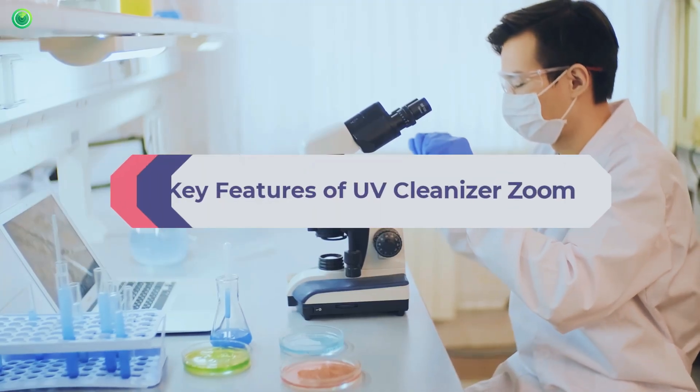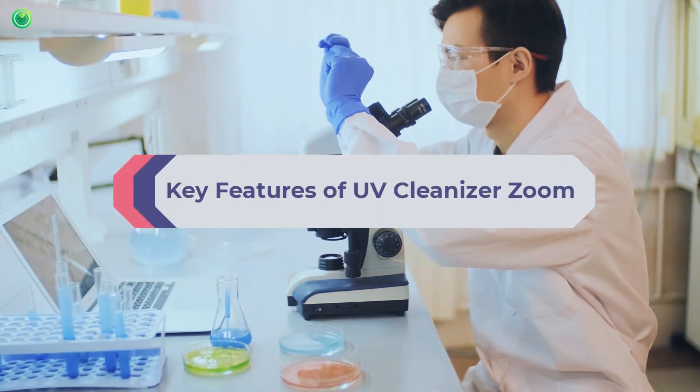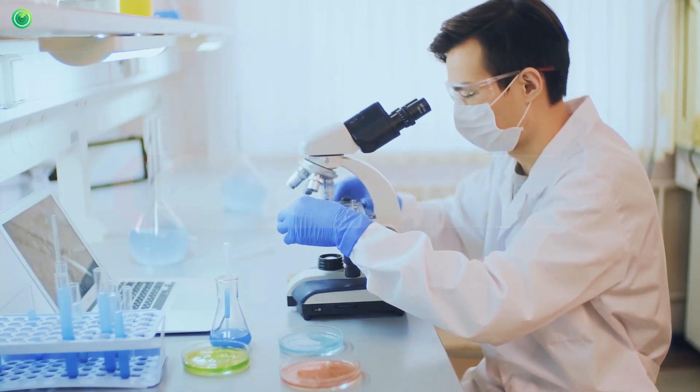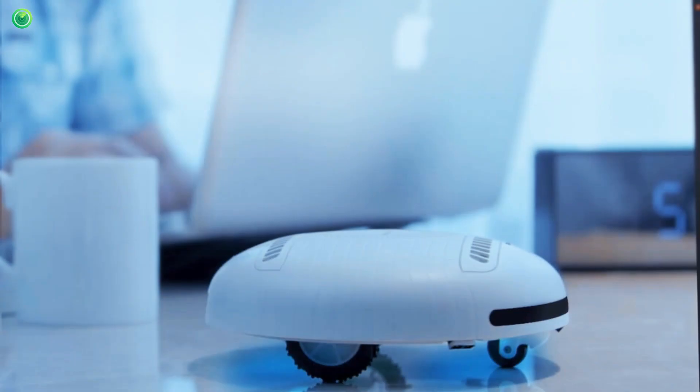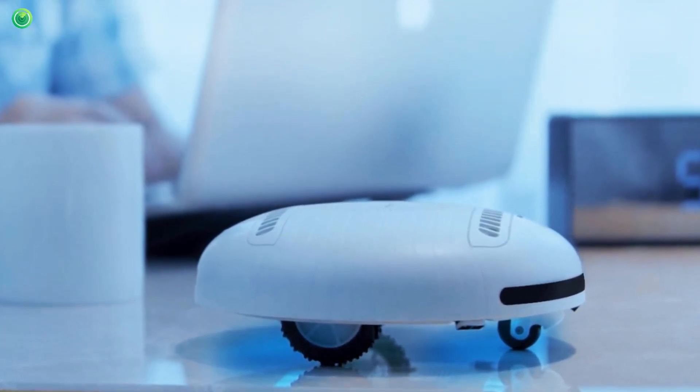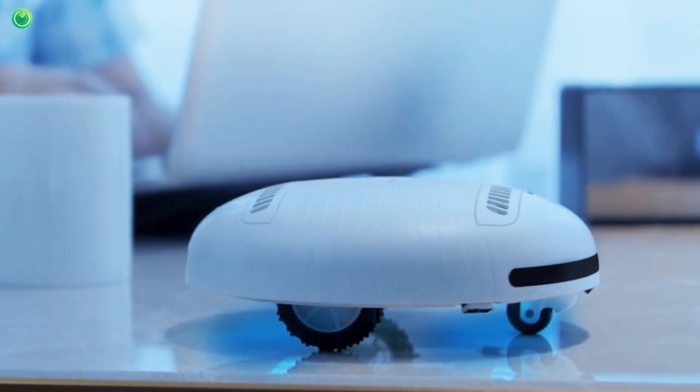Key Features of UV Cleanizer Zoom: This UV cleaner is super easy to use and seems to have a mind of its own. With its various sensors, it perceives obstacles, walls, and even height. It is ideal for any surface, such as furniture, beds, floors, and sofas.